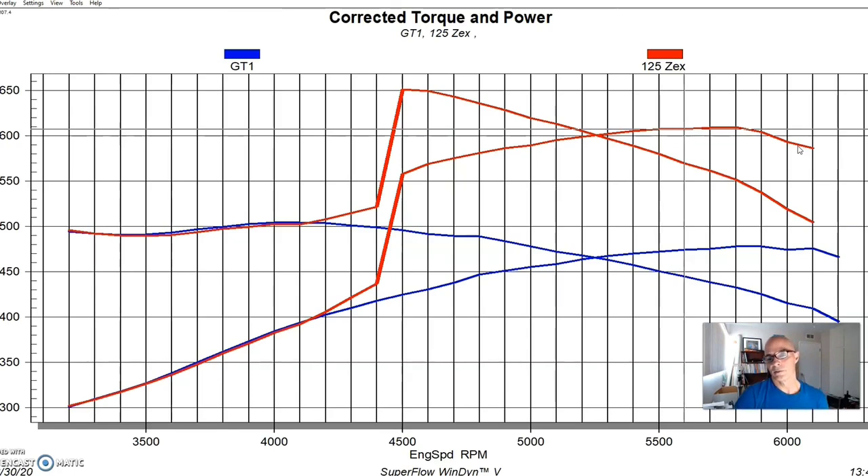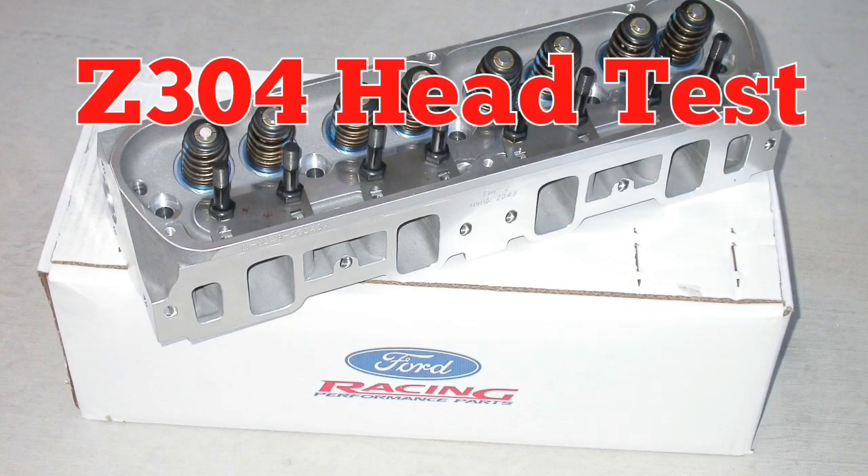When we hit it with a 125-shot, the power jumped from 478 up to 607 horsepower — a nice easy gain. We hit it down around 4,000 RPM and had good power. So crate motor, headers, good carburetor, good tune, add nitrous, and you've got over 600 horsepower and over 650 foot-pounds of torque — more than enough for serious fun in a street car.